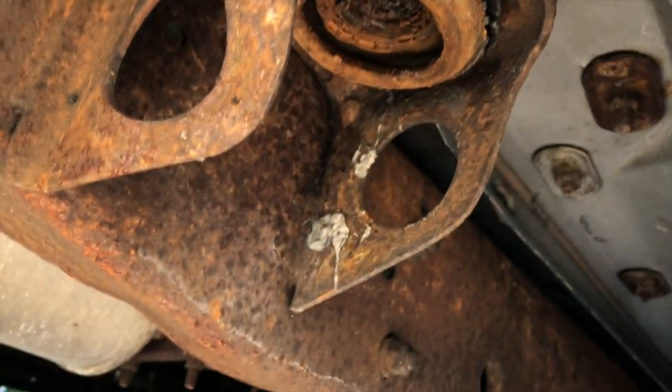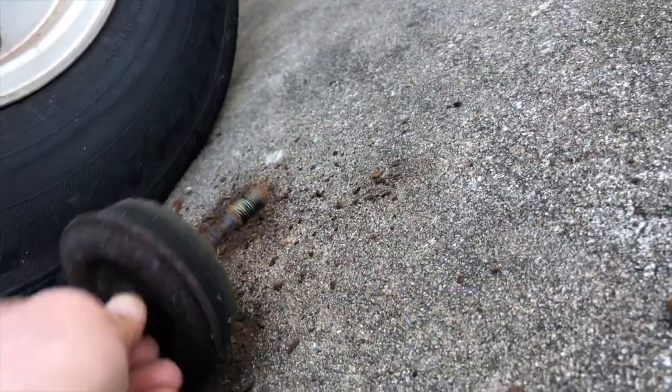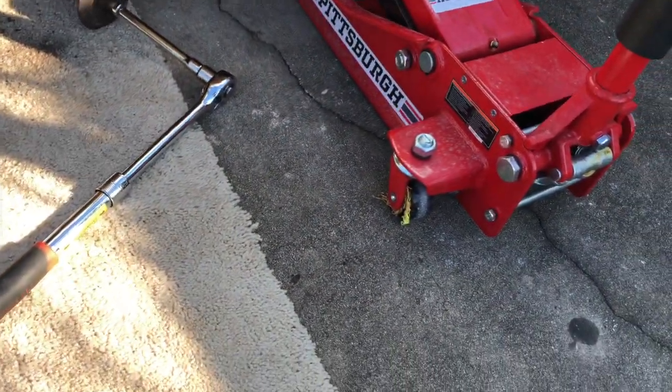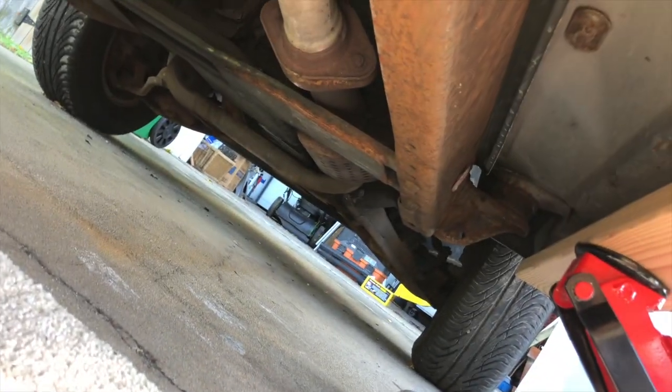One of the rear ones already broke. That front one I was doing earlier didn't break, but it was damn close. That's what the bolt looks like — that's all the stuff coming off of it. Here's the first one. So we're going to have to get more bolts, probably washers and stuff. We are going to have to make a Home Depot trip. That's nasty. We're going to keep going and try to see if we can remove all the other ones.